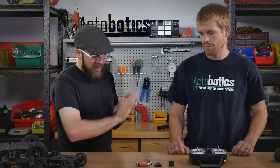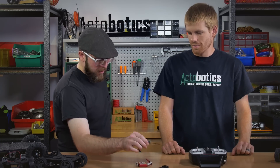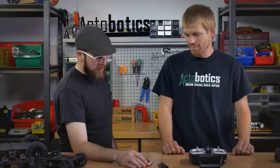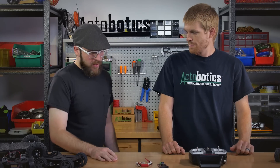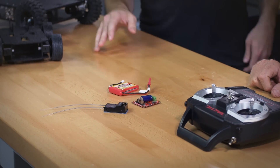So you've got the transmitter sending the signal to your receiver. This is plugged into your motor controller and being powered by your battery. So what kind of costs are we looking at for all this, just in general, ballpark figure?